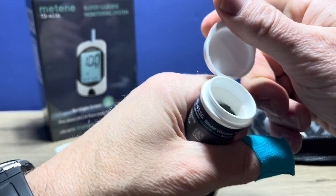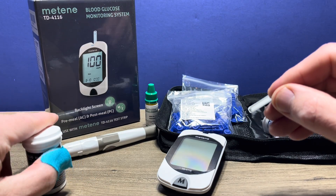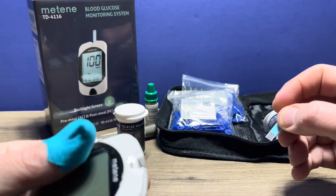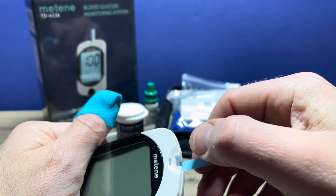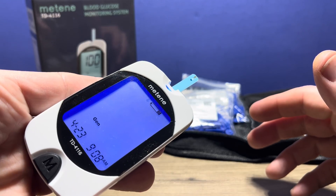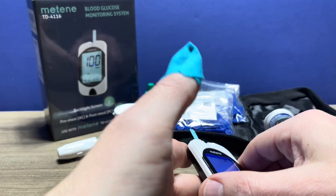And you'll get your test strip ready. Make sure you always reseal your test strip bottle after you remove a test strip. Then you put that in the top of the meter here, just like that. And then it will prompt you that it is ready to check — there's a flashing drop of blood there to let us know that.